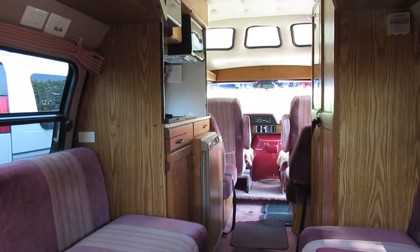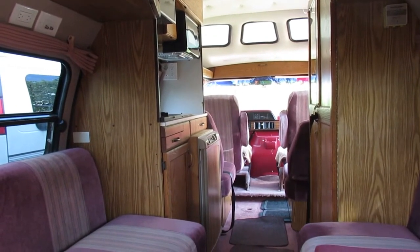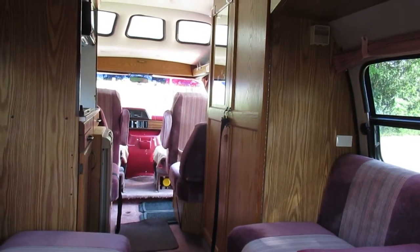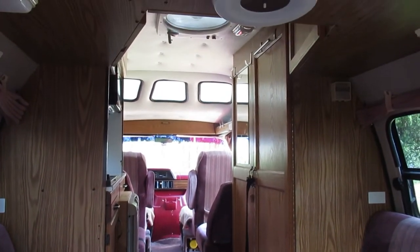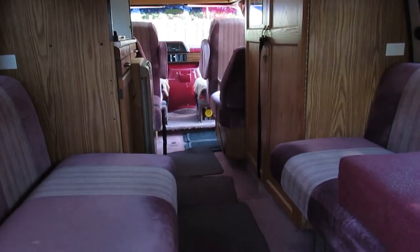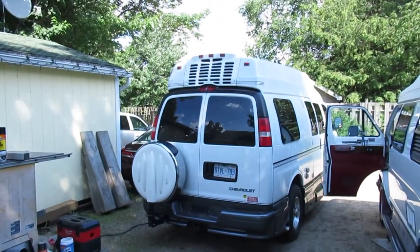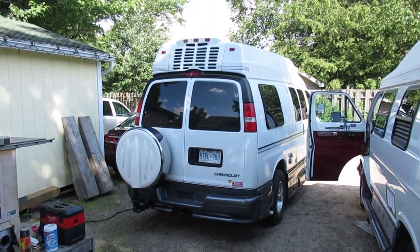Roadtrek has really stuck true to their original design. I think the modern Versatiles — whatever the last year was that they made them — were identical to this layout, just on a newer chassis. Generally you'll see that Roadtreks are all pretty much the same. I've got a 2004 Popular next door and it's pretty much the same as the 1991 Popular was.